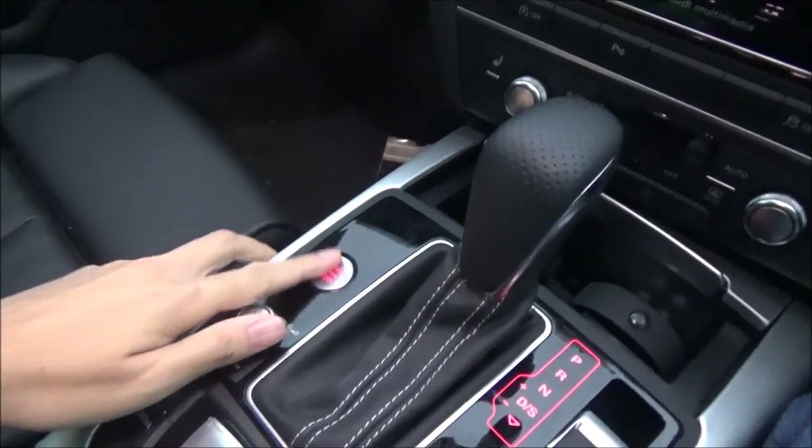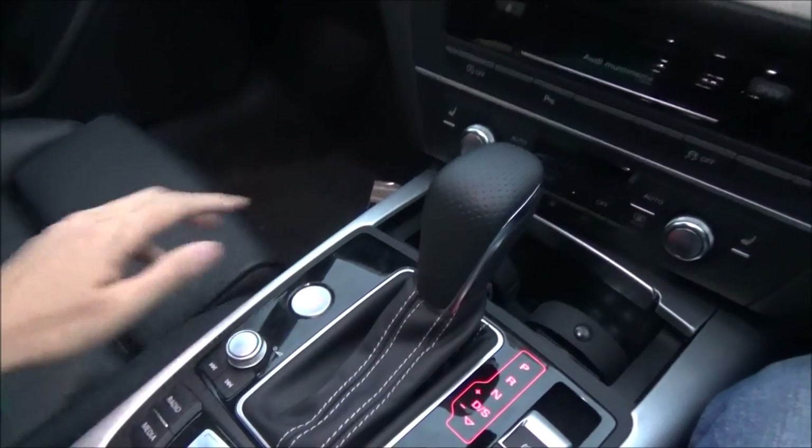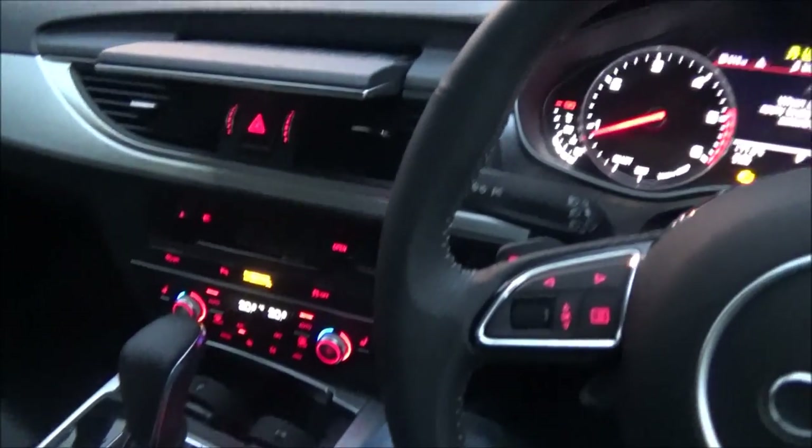Let's start the engine. It's a keyless ignition — most Audis, I think. You press this button here. First press — it starts up.